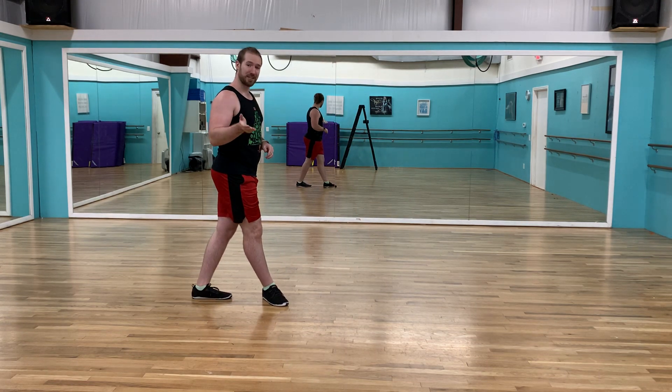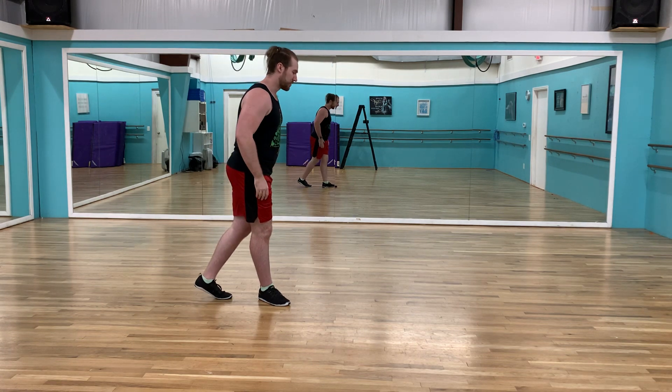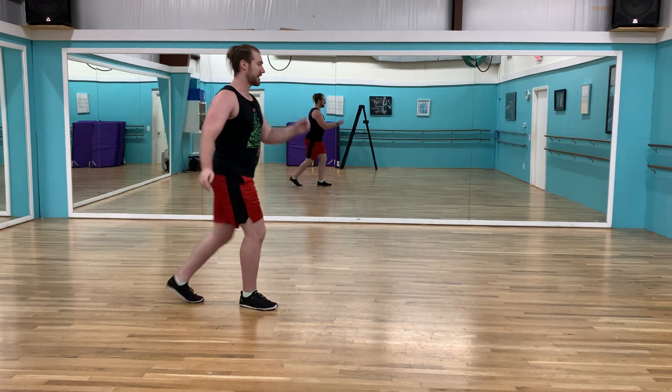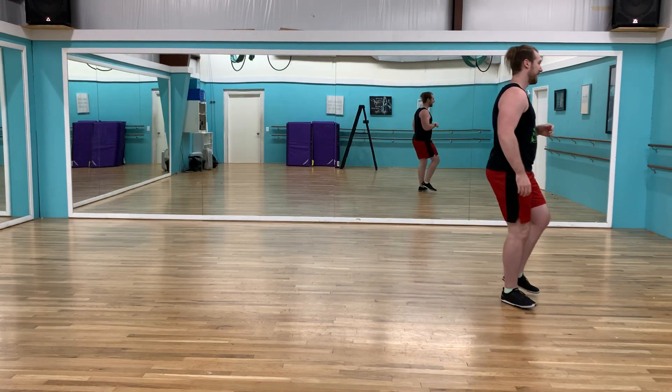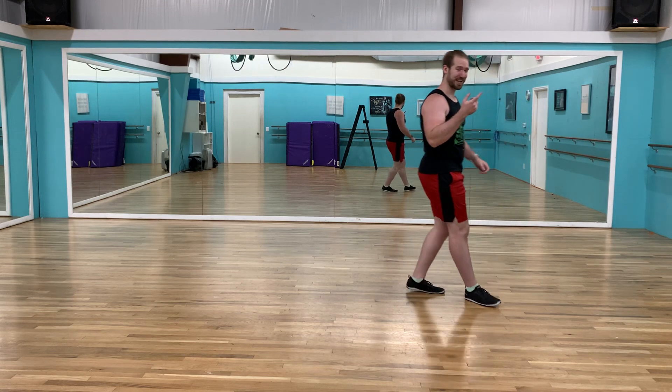Then we have our traveling Charleston. Everyone's going to do this first one, which is with your left foot: rock, step, kick, jump, kick, knee, back, jump. And you complete the rotation on that last jump.